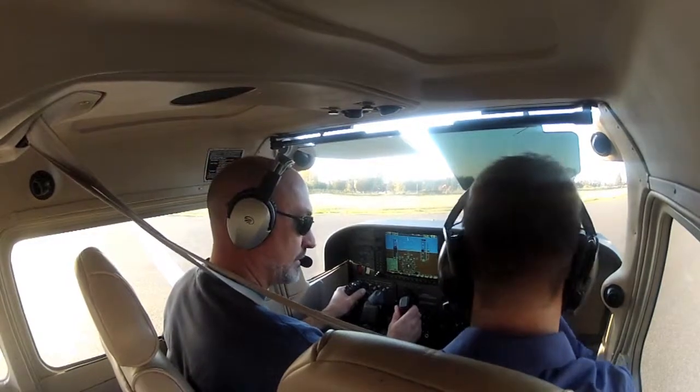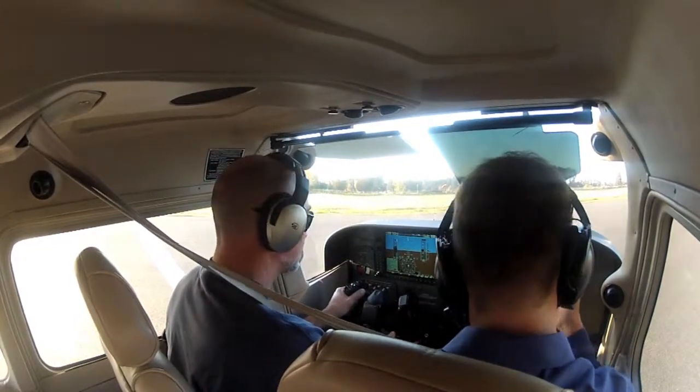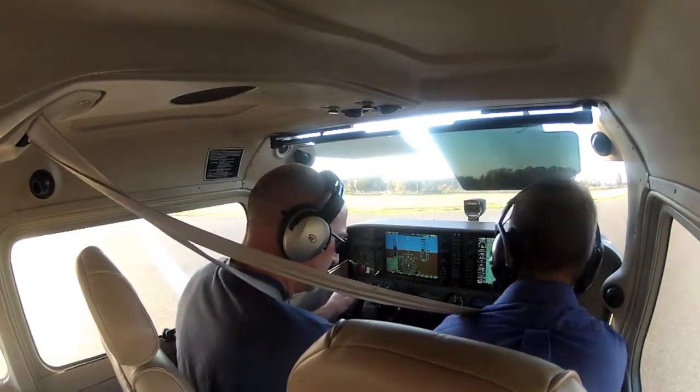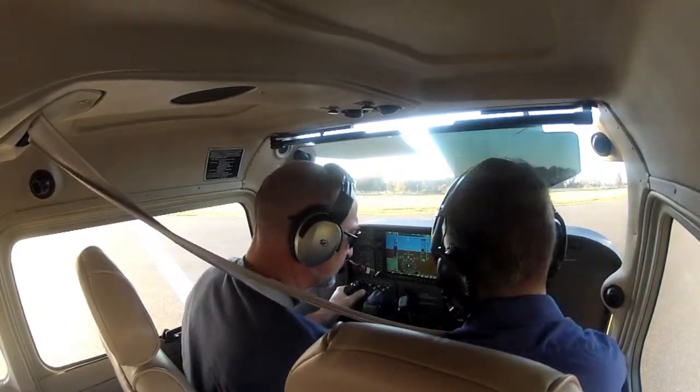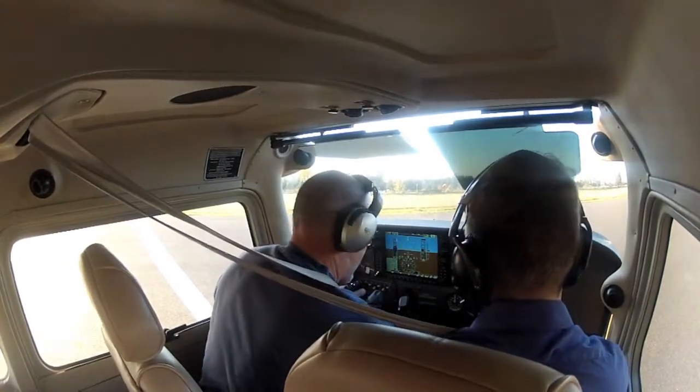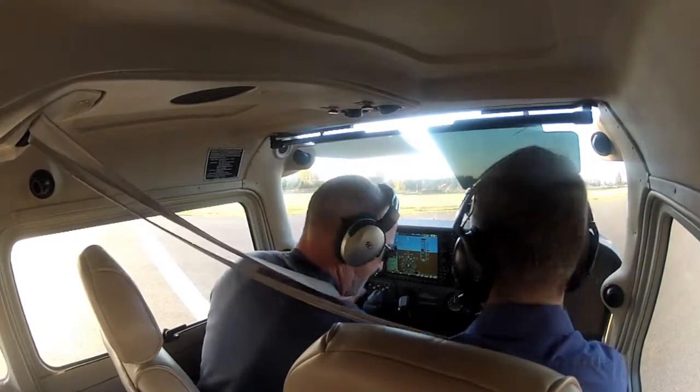Chris, same briefing as last time: I'll open the door, you'll get out first. Got the fire extinguisher. Down here the flow is the same — fuel in both. Always reach down and wiggle it as well. And then push the shutoff in. You want to physically make sure things are good.